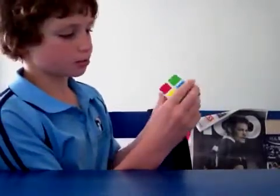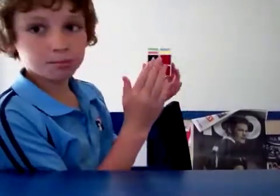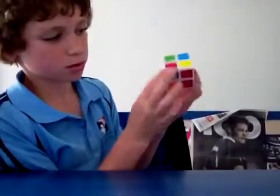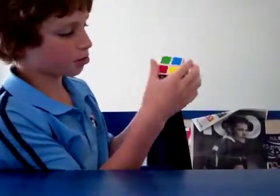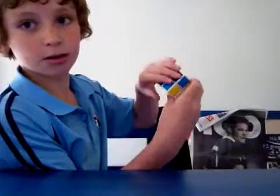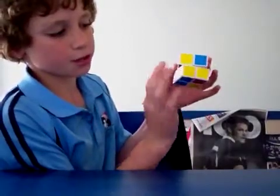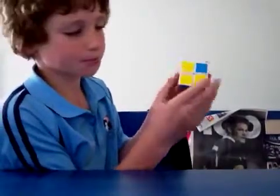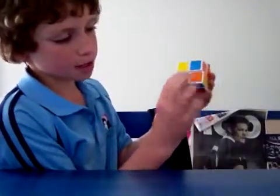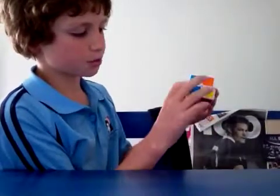Now this case is more tricky. The piece is on the bottom and you need to get it up to the top. You put it underneath where it needs to go, then do this algorithm: R inverted, D to R. So now you've still got the three pieces, and that one is now on this face. You can then put it underneath where it needs to go and do the algorithm you learned earlier: R inverted, D inverted, R.